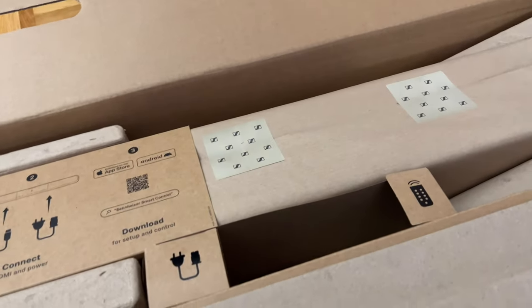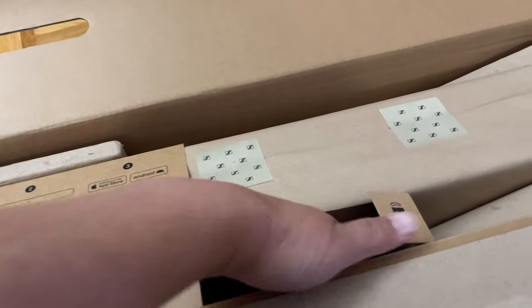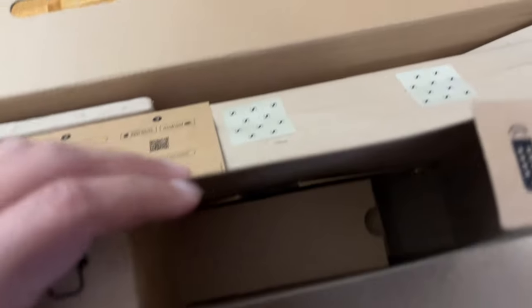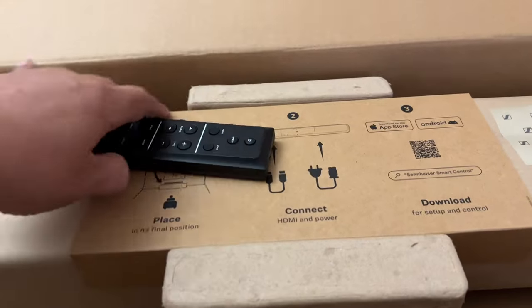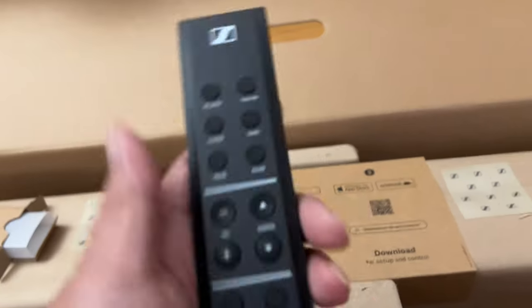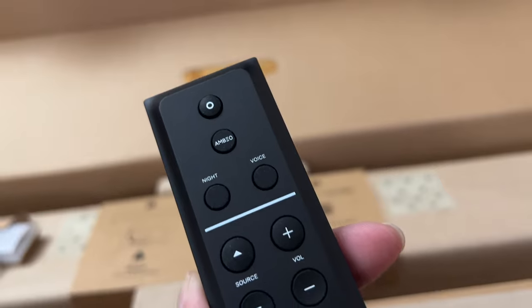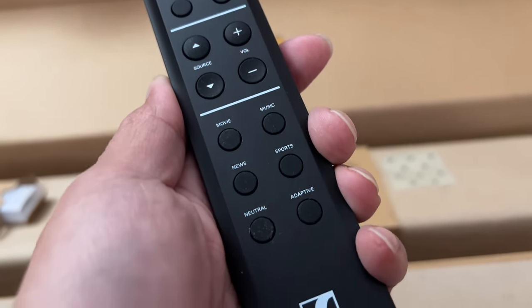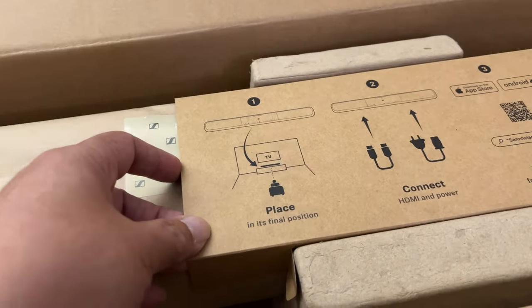Unboxing the new Ambeo Soundbar Plus, you'll find everything you need to set it up. Just place the soundbar where you want it, plug in eARC from the soundbar to your TV, and you're done. The remote control is very high quality — it feels nice and sturdy in hand with no play in the plastics. All buttons are marked very clearly.